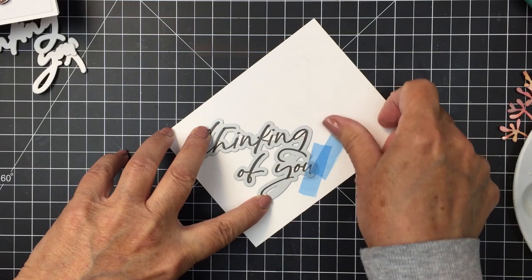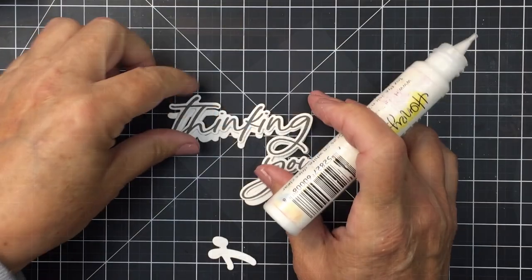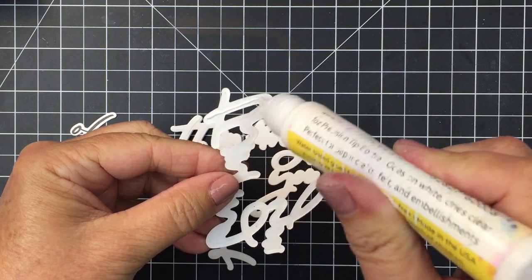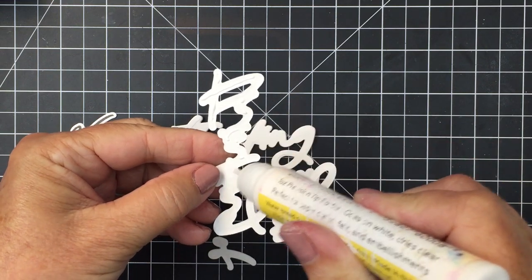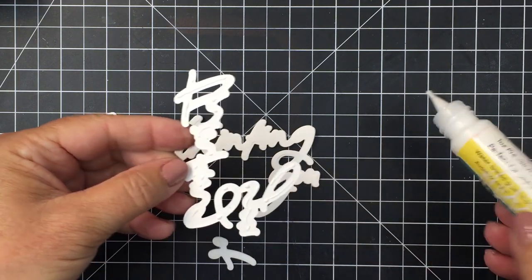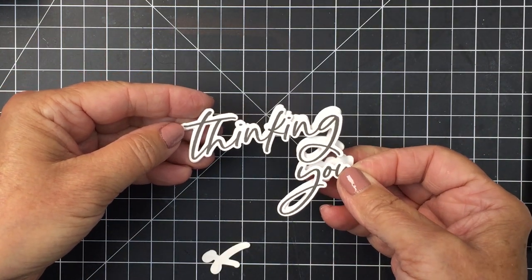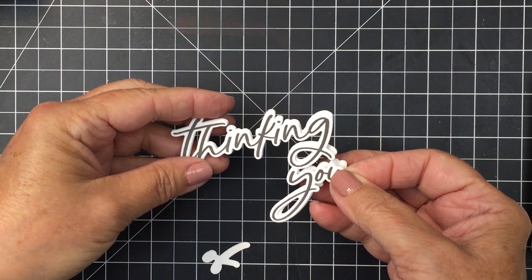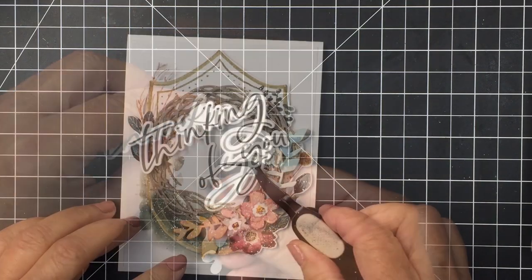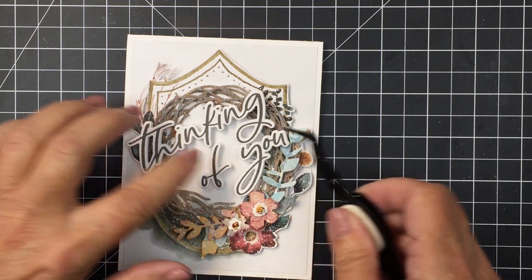I used the Thinking of You Big Time stamp and coordinating die set to create the sentiment. I stamped it out in gray ink, then die cut the Thinking of You shape three times from white cardstock. I've glued the three blank layers together and I'm gluing the stamped layer on top — four layers total — to create a really dimensional sentiment. I did the same with the word 'of', which is die cut separately, and I'll place that on an angle on the front of the card.